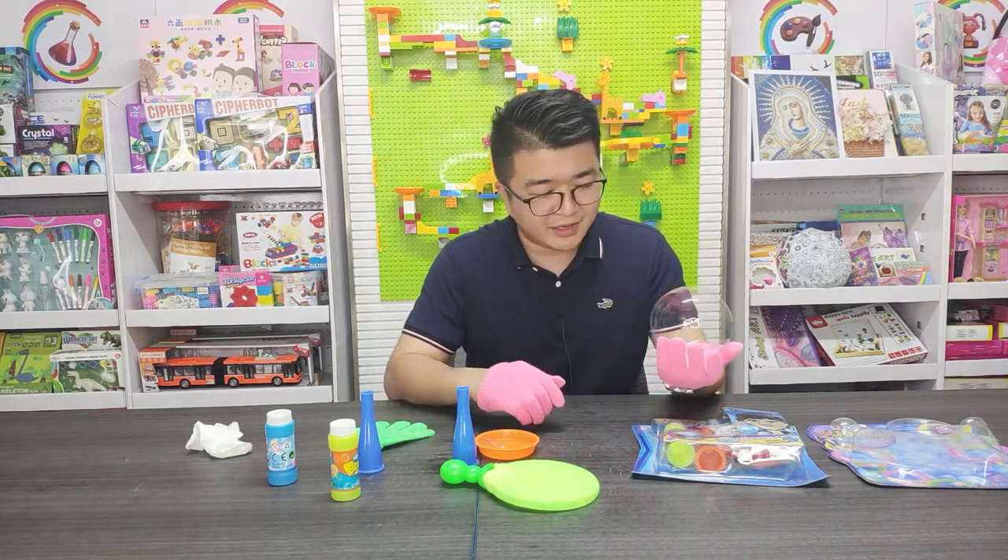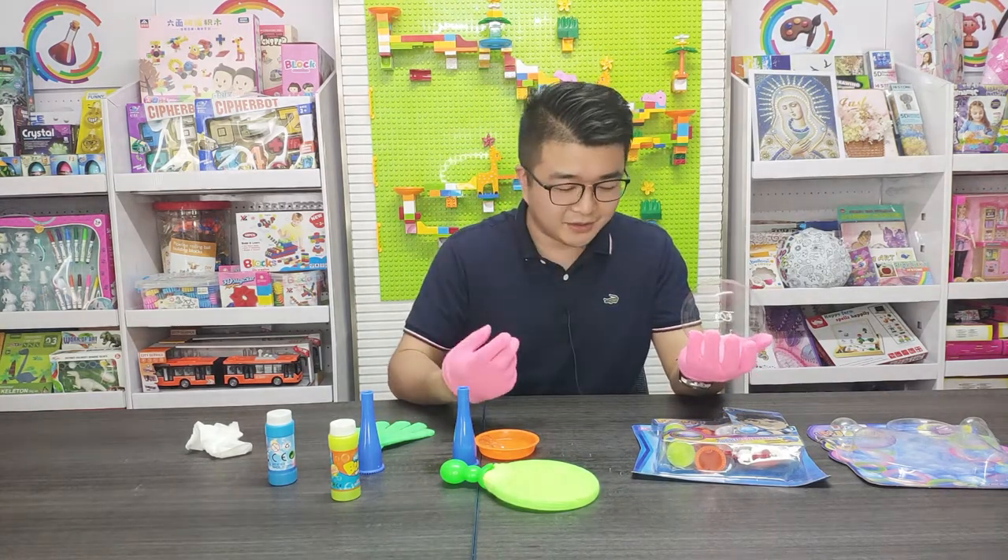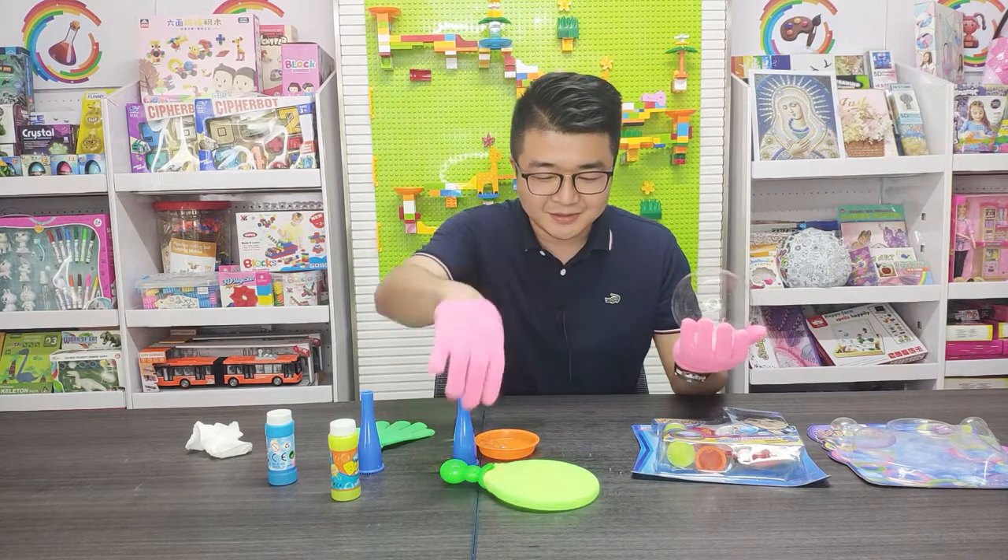Now I made a bubble, so I can use the glove to touch it. Of course, they have some different accessories.